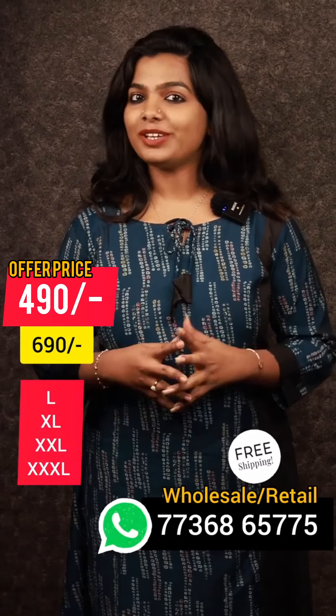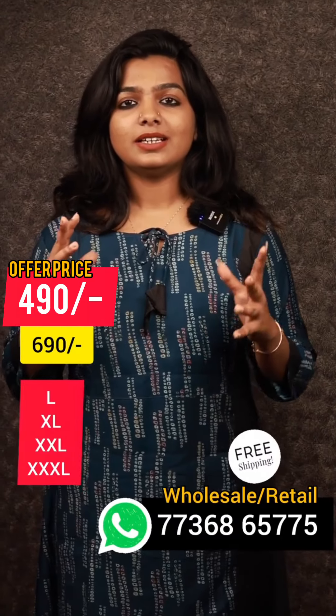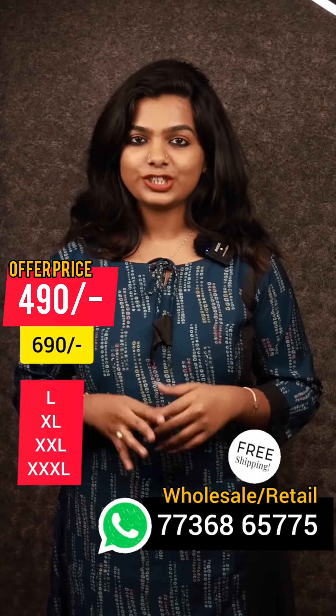Hello Viewers! Welcome to our new video. This is an A-Line cut. It has a collection of affordable light range. I will introduce you to the moon shades.